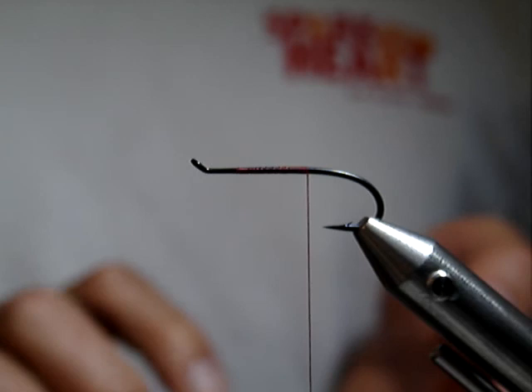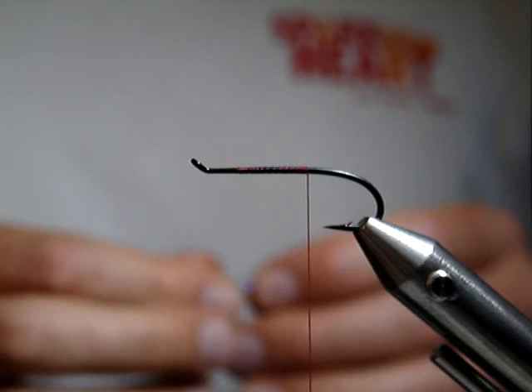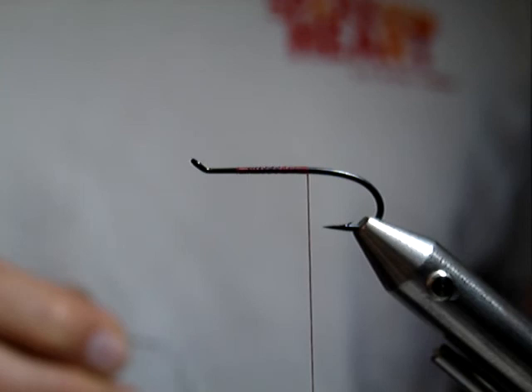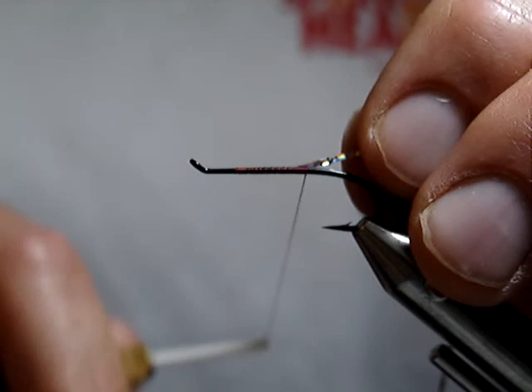Unfortunately, one of the prime materials it utilizes — a material called the Pink Edge Bright — actually isn't available anymore. You can get any other color you want except for the pink, and this is supposed to be a magical fly. So I've been working on a couple of different solutions, and I think I've come up with one that is a pretty realistic reproduction of the fluorescent pink butt that goes on this fly.